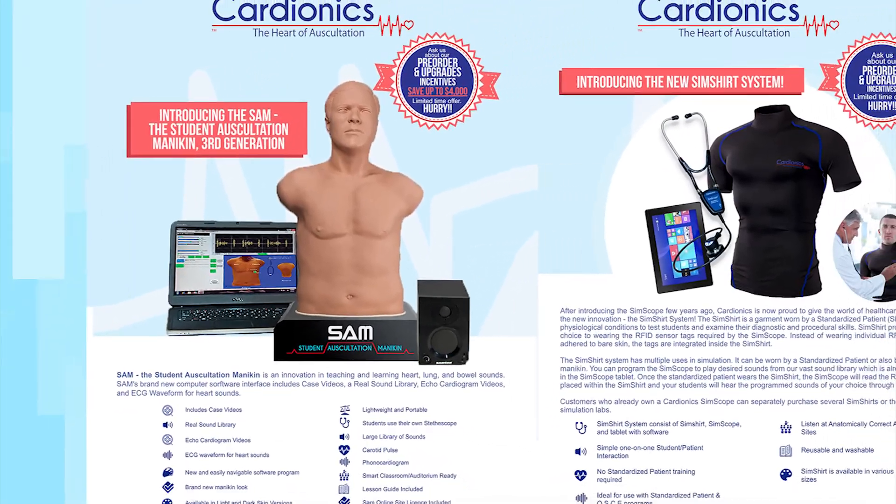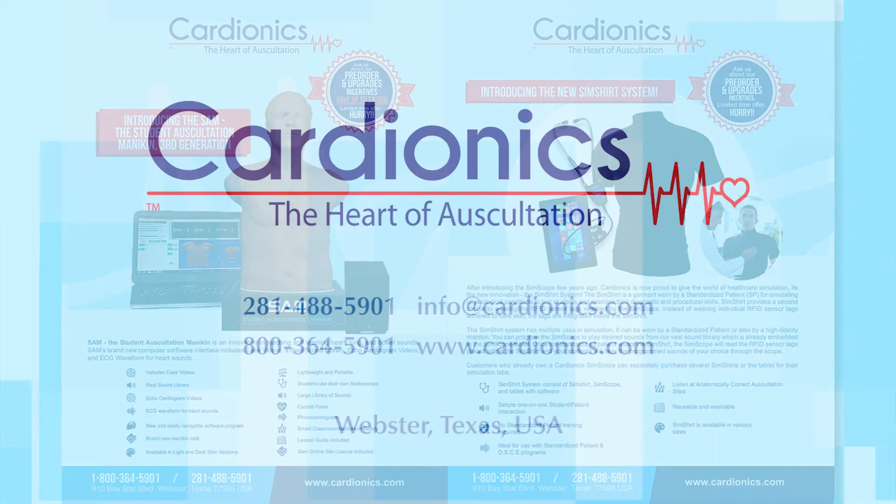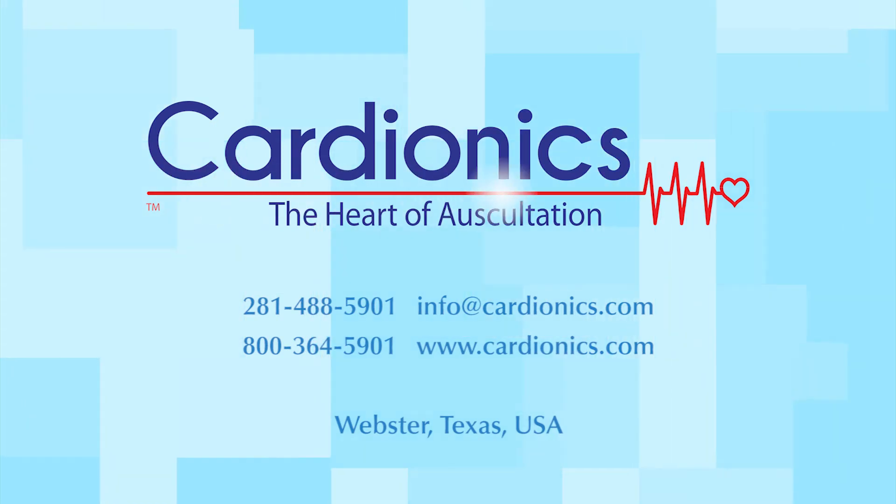To learn more about SAM 3G and other student education products, contact Cardionics, the heart of auscultation.